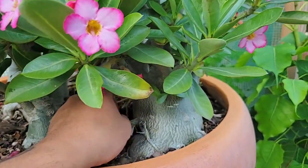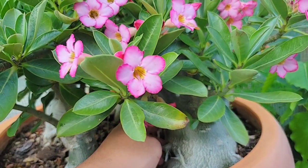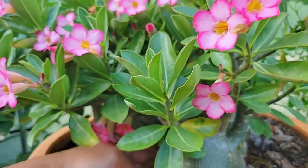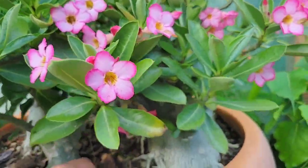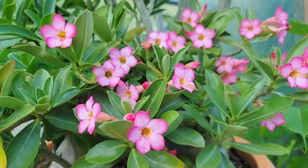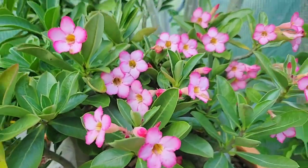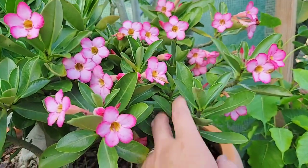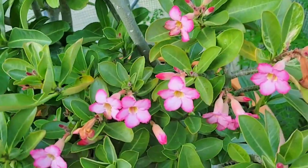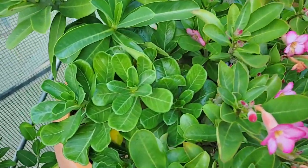This one is adenium arabicum, and they are my favorites, especially for bonsai. I like very stout-looking trees. The really cool thing about adenium arabicum is that they grow very large caudexes but the branches stay very compact and short, so they're almost always in proportion with the trunk. When they bloom the flowers are smaller but more abundant, just because there are so many branches — they branch out very easily and naturally without much pruning or trimming.